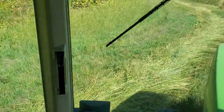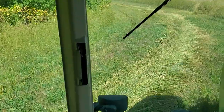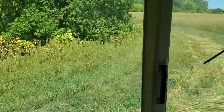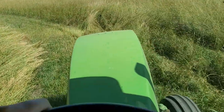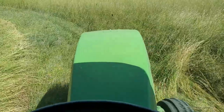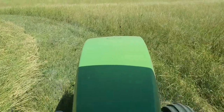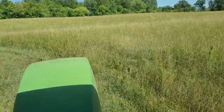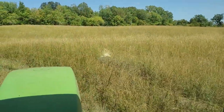I opened the field up by going the other direction to get close to the edge. I've barely got enough room to drive on the unswathed part for my next pass. I'll just keep going around in circles. There are some bits and pieces — there are a lot of curves and twists in this field.